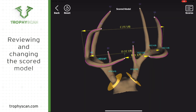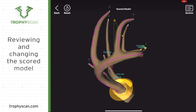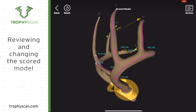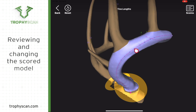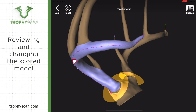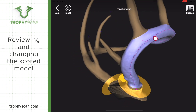In order to adjust the bloodline on the main beam or any of the tines, spin the model around until you can see a thin purple line on the side that you want to review and possibly change. Once you see that thin purple line, you can touch on it — it will highlight that tine or that main beam — and you'll see a bunch of dots on the tine or the main beam. You can touch on each dot and slide it up and down on the main beam or side to side.